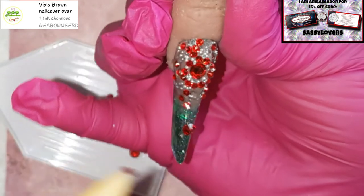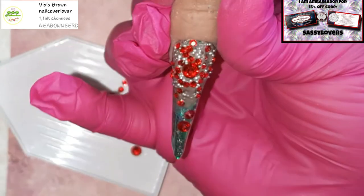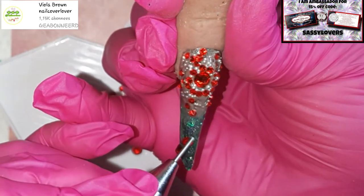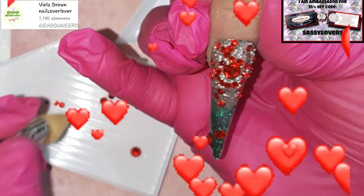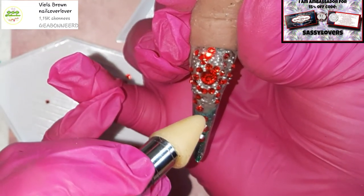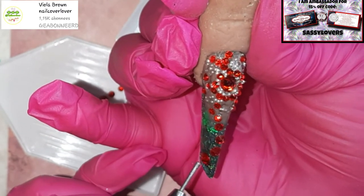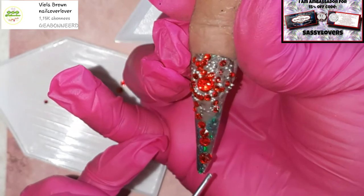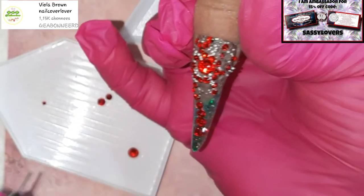I hope you like it so far and I hope you're gonna love the end result! Look at that sparkle on those crystals! Do you see the big one in the middle? It's like a big mama — a big shiny ruby mama!